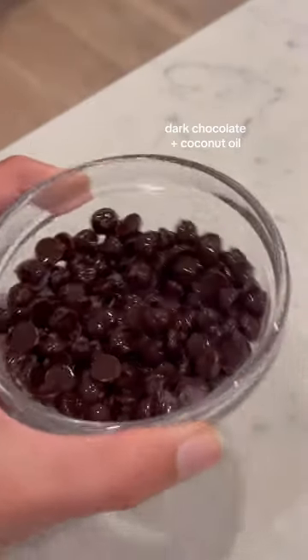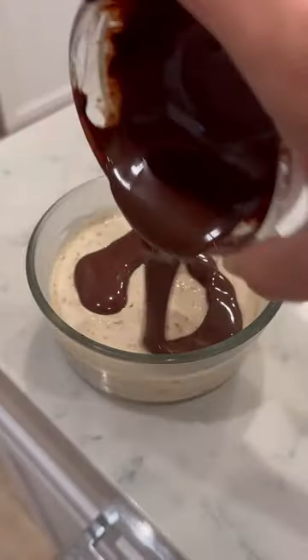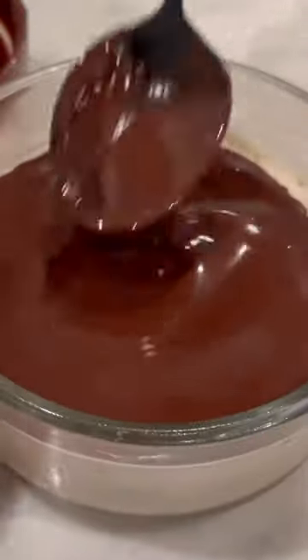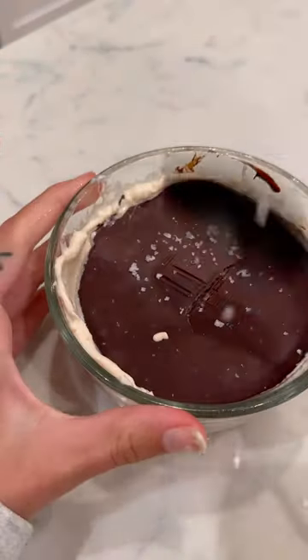I melted dark chocolate with just some coconut oil — the coconut oil actually makes it harden a little bit and has great consistency to crack, almost like a magic shell on top. Put it back in the refrigerator to get that shell consistency, and I topped it off with some flaky sea salt, which I think makes it so good.